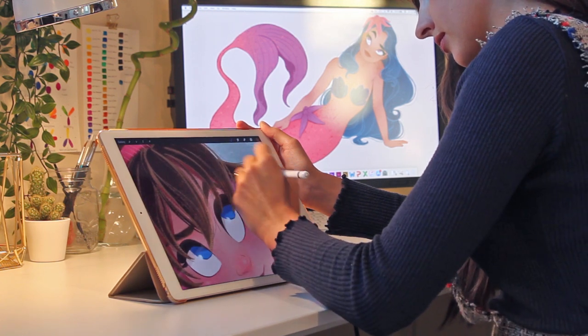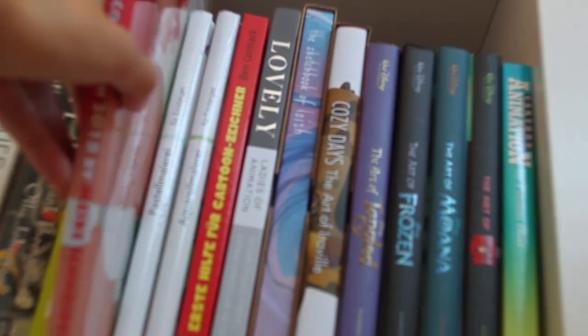I'm a 3D artist and illustrator from Germany. Most of you probably know me as Maike Arts from Instagram.